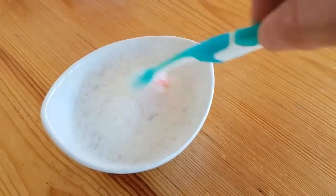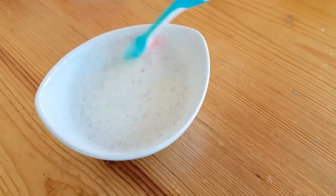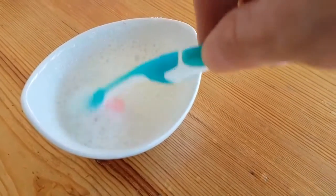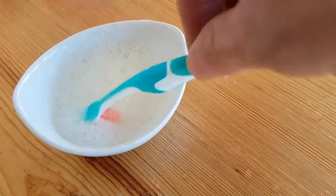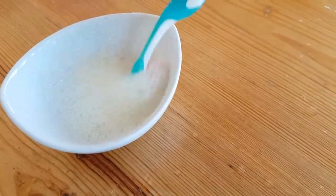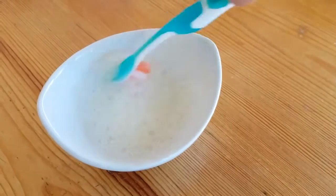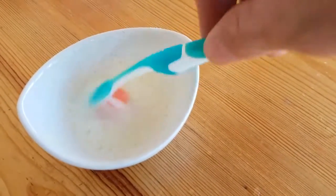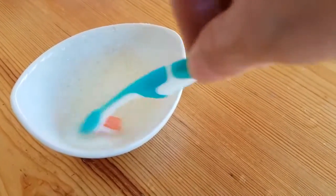I'm sure that dental hygienists, people selling teeth whitening products, and people just trying to make money off people through teeth whitening and things like that will try and put that out there. But at the same time, before trying out this or anything like this, you should consult your dentist or professional tooth person.